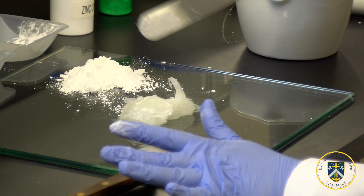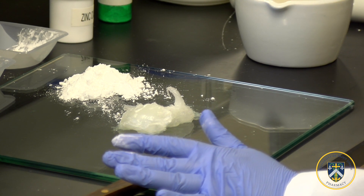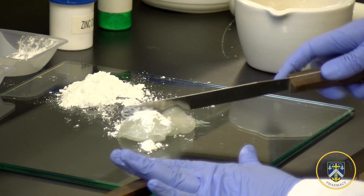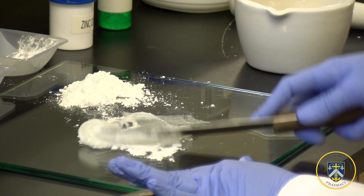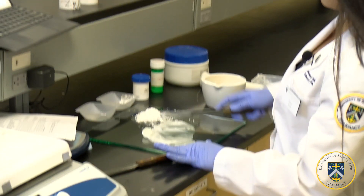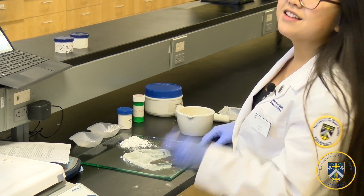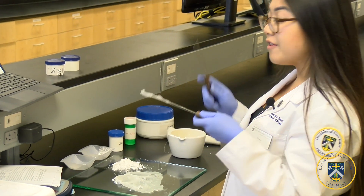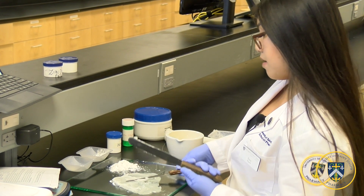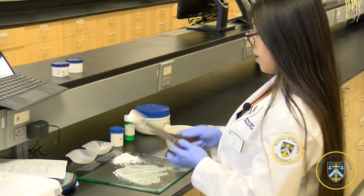Now you're going to incorporate the mixture into the white petrolatum little portions at a time. Feel free to use the entire glass tile to mix and triturate the mixture. With a small spatula you can grab the excess petroleum and put it back on the tile, because you want everything to get mixed in properly.